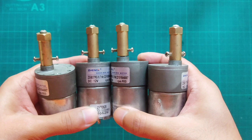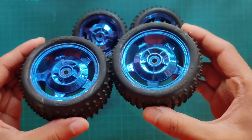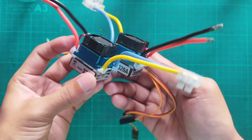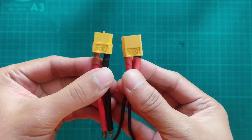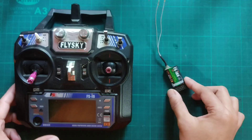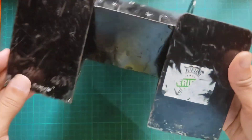We need a 37 GB gear motor of 600 RPM, four pieces of 85 mm hex coupler, 85 mm wheels, two pieces of brushed ESC, a double-sided wire connector, XT60 connector, 16 AWG wires, and an FSI 6 transmitter and receiver. Chassis made of metal sheet with motor mount bracket.